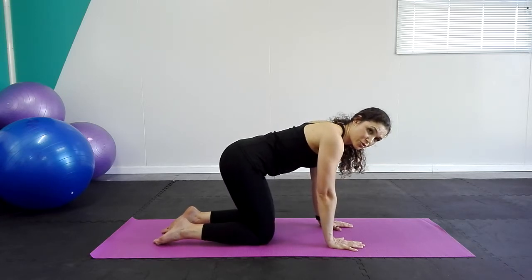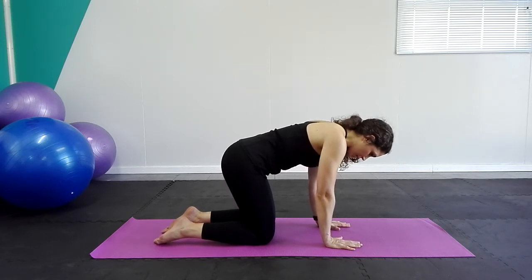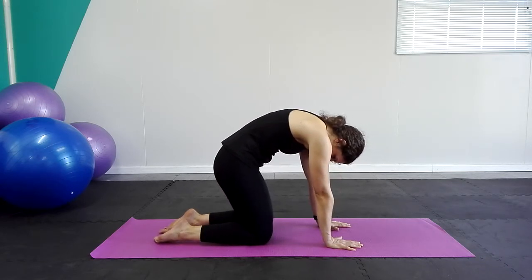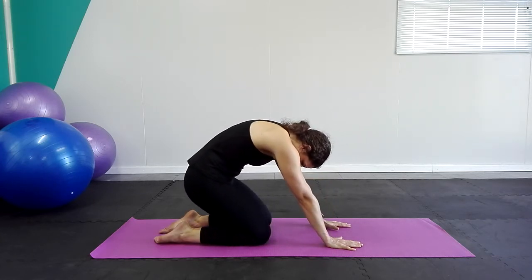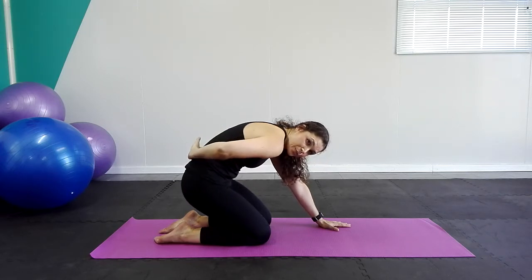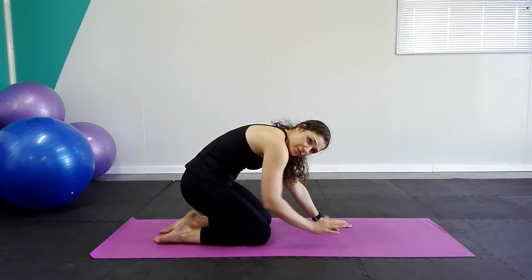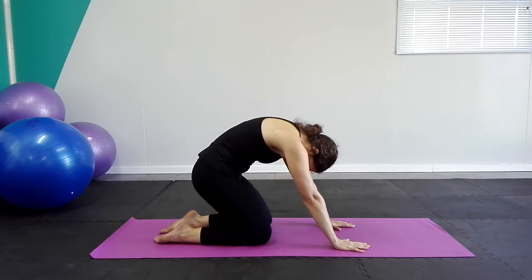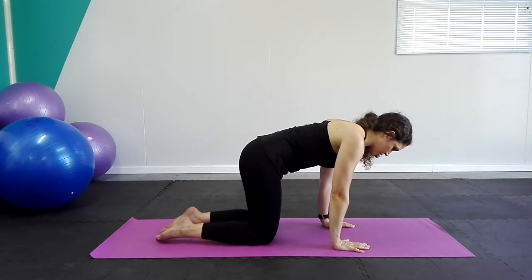Now we're going to change the stretch a little bit. We're going to still start in the same position — round the back, push the floor away. While keeping that C curl, I want you to push your hips backwards. Push your buttocks towards your heels and you'll immediately feel the stretch shifting into your lower back. You can go as far back as you want, wherever you feel the best stretch, hold it there. Inhale, exhale, keep that C curl all the way back and return to the starting position.